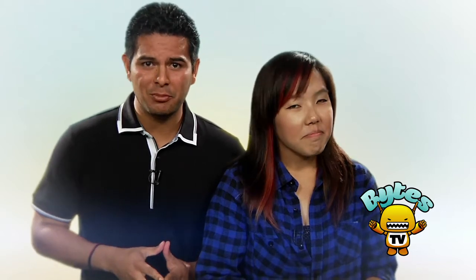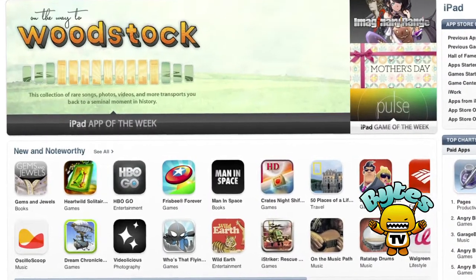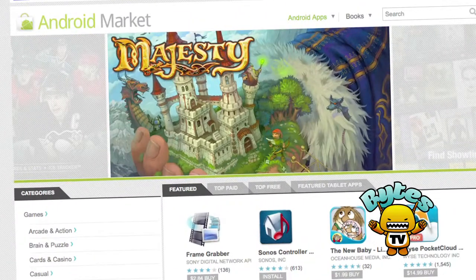The only thing missing from the Zoom is the number of apps optimized for Honeycomb. The iPad has about 65,000 apps designed for its screen size, so Android has a lot of catching up to do — it only has about 100 apps designed for Honeycomb. Here are three of our favorite apps for the Zoom.